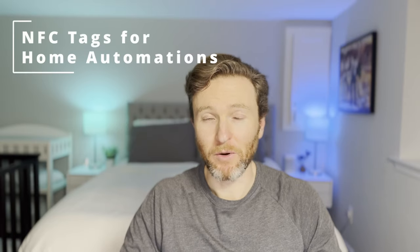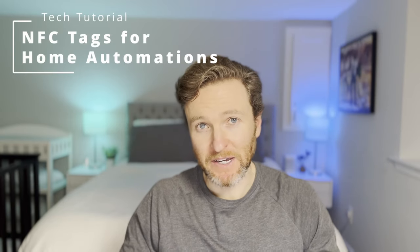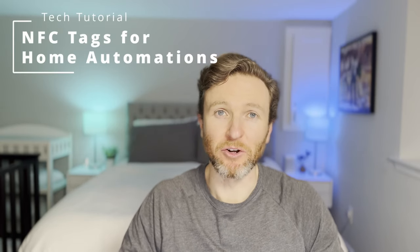I'm going to show you how to use NFC tags in your smart home automations, including how to set them up, when to use them, their limitations, and how to manage their notifications.